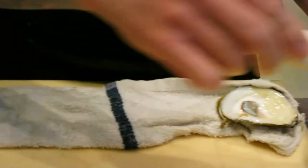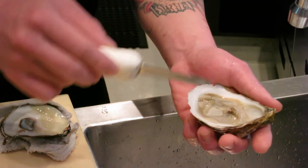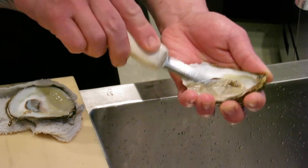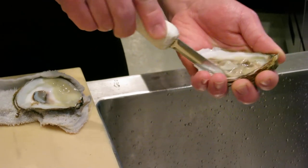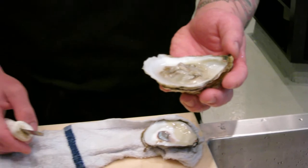Then we're going to take out all the small little particles. We're going to keep the juice of the oyster and then cut the bottom of the oyster. Make sure it comes out. There you go — got the oyster on the half shell.